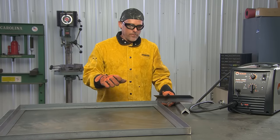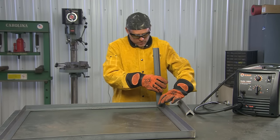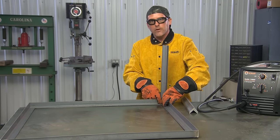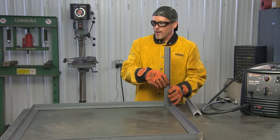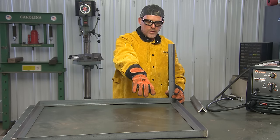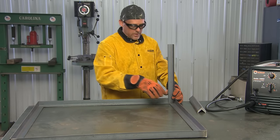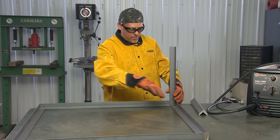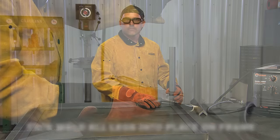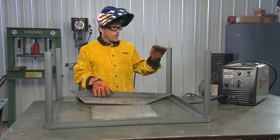We finished welding the frame together — everything is square. The next step is to weld all the legs into place in the corners. They'll fit in on the inside of the framework so that the welds are all hidden from the outside, giving you a nice clean look. You might wonder why I didn't build the fire pit first and weld it in — my personal reason is that the pit would be in the way of my clamps in each corner, so I'm doing the legs first.